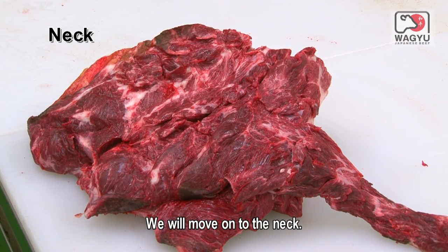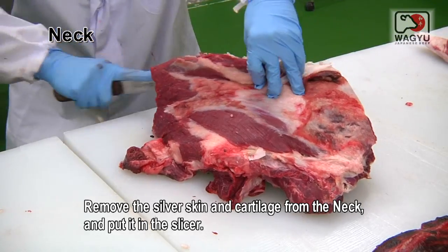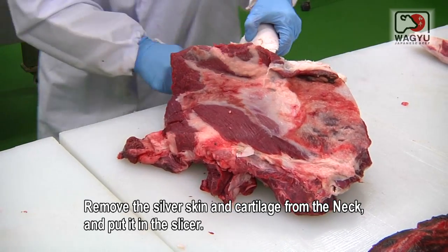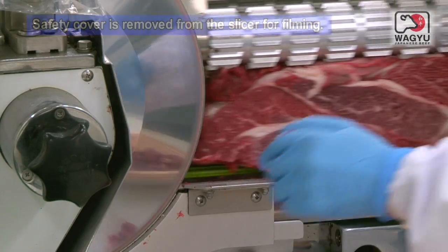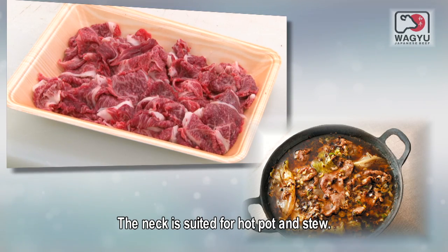We will move on to the neck. Remove the silver skin and cartilage from the neck and put it in the slicer. The neck is suited for hot pot and stew.